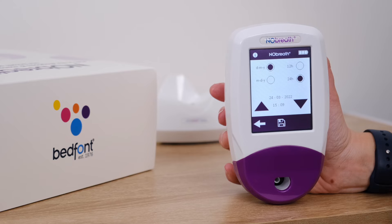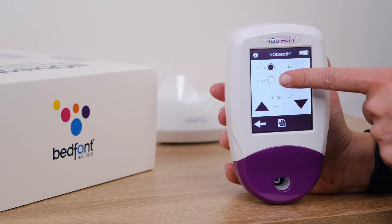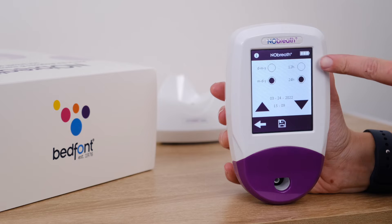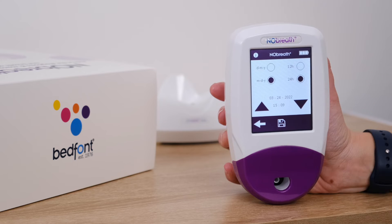Select either day, month, year or month, day, year for the date format, and either 12 hour or 24 hour for the time format. The purple circle indicates the selected option.